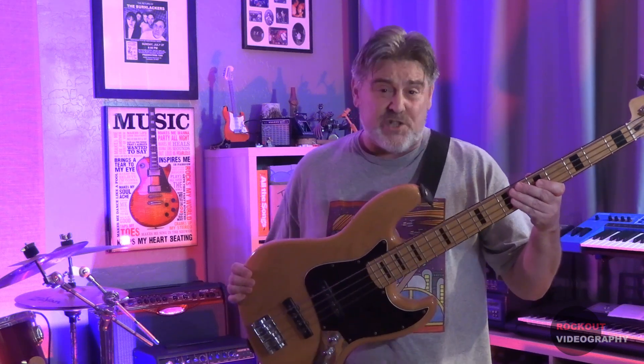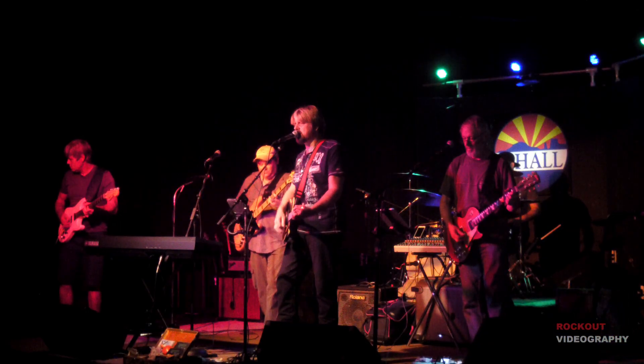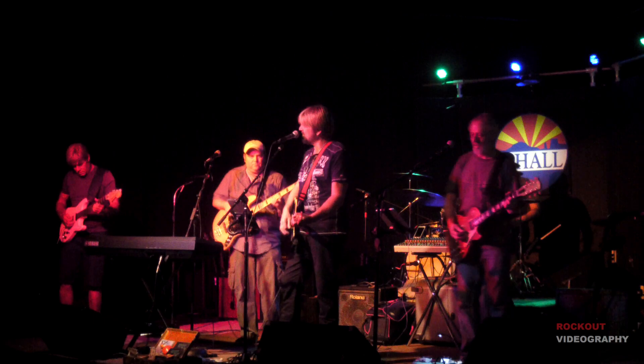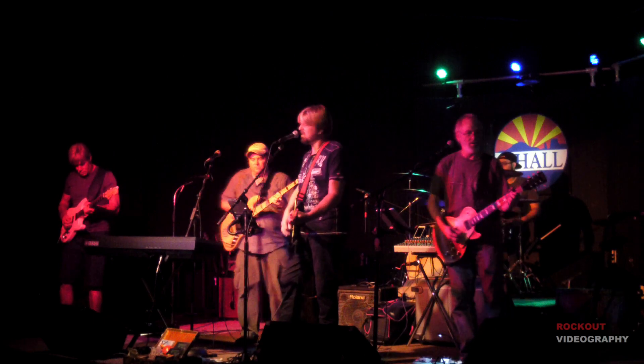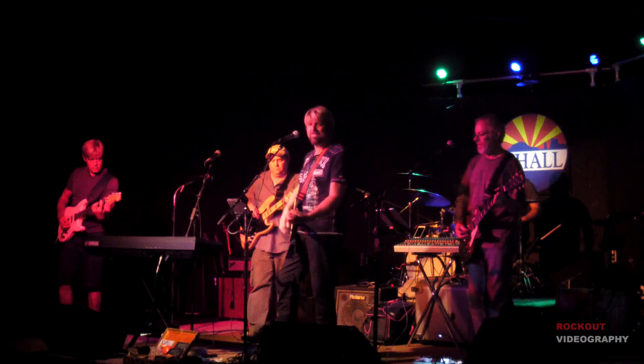I really liked the way that the Geddy Lee bass sounded but I didn't have the money in my budget at the time for it. The salesman recommended that I try this one and I actually thought that it sounded better than the Geddy Lee bass. I played it for a while and ended up loaning it to my friend Jay for a recording project. When I got it back a couple of years later I put some flat wound strings on it and started playing it at an open mic jam that I was going to on Sunday nights.